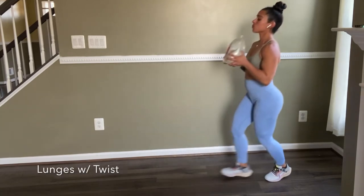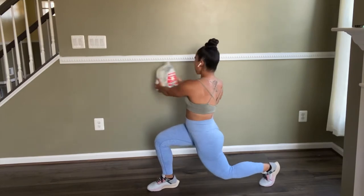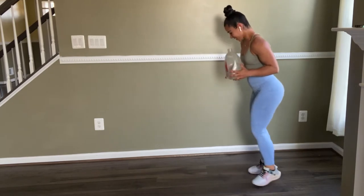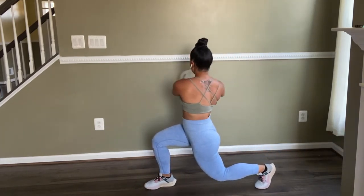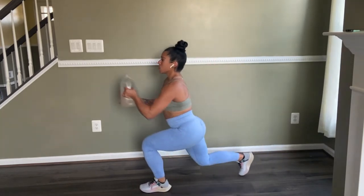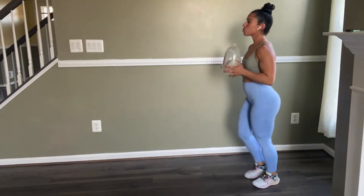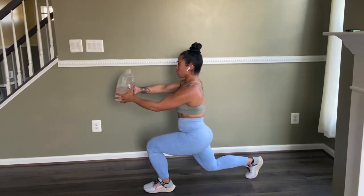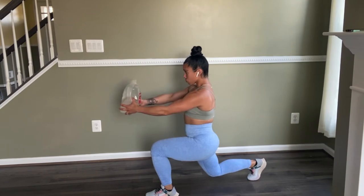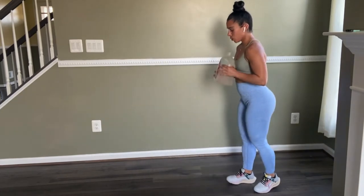Now here we are doing lunges with a twist. This is a challenging overall body workout — you're working your core. Make sure you squeeze. I often lose my balance; it definitely challenges your stability and works out your arms, your core — total body. You can do it without any weight, that's perfectly fine. The gallon weighs about eight pounds, so go lighter or heavier as you choose. This also works out your back muscles. It targets your hamstrings, quads, and abs, and lunges are known to increase muscle, build strength, and tone your body.